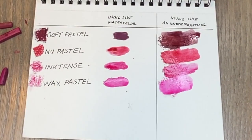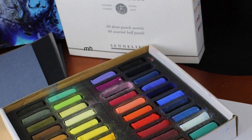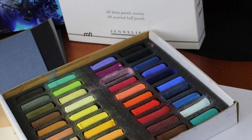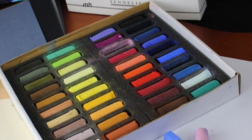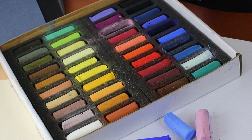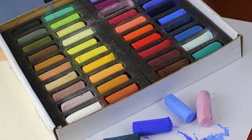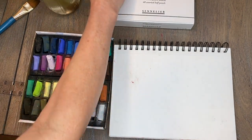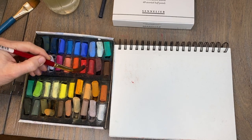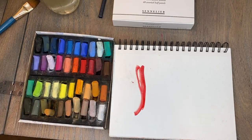Now I'm using them as an underpainting — when you apply the pastel or the ink tints and then apply water. I use this technique all the time. I want to show that even though in the previous video I used mostly the Derwent Ink Tints blocks, you can also use regular soft pastels. I'm using the Sennelier 40 half-stick set — I really like this little set. Check out how I use these, again just like watercolor. It's really a lot of fun. This is like my little watercolor palette.